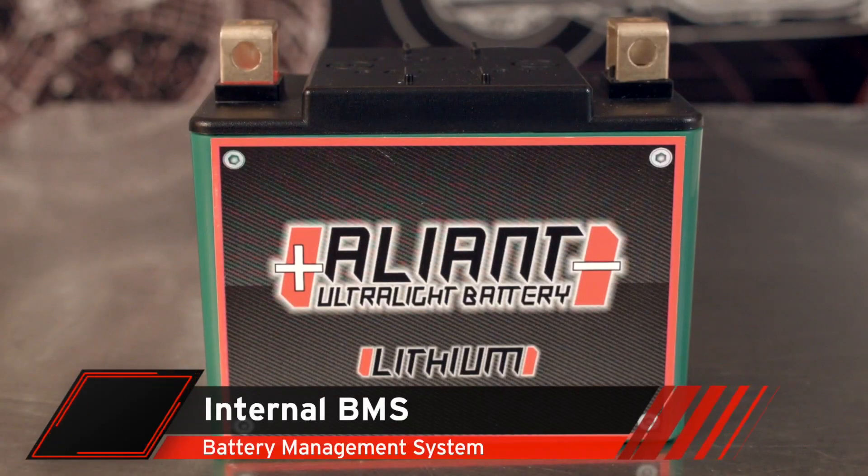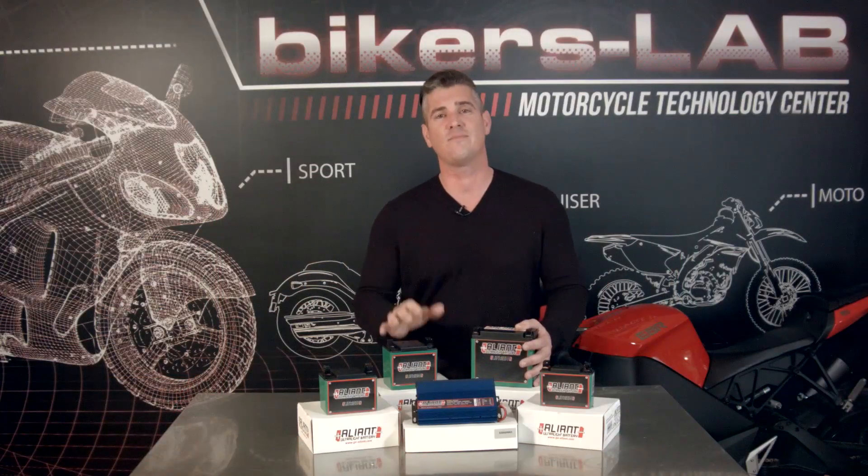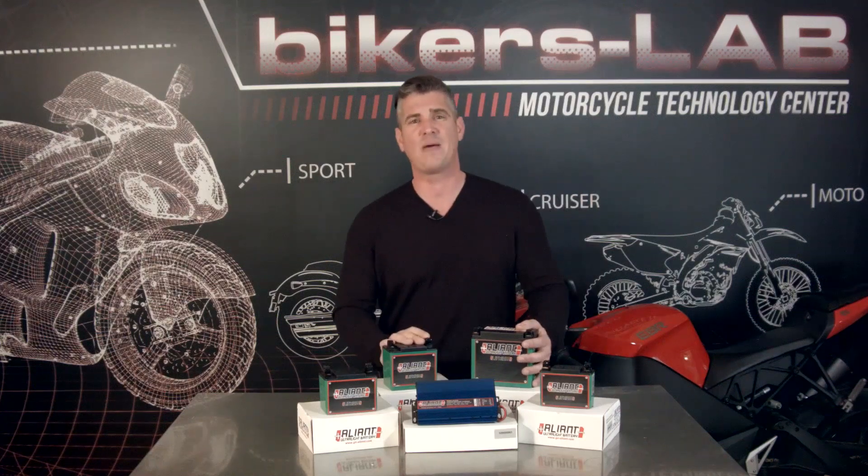Lithium ion phosphate cells make the accumulator safer and the integrated electronics protect this battery from overload. It's surrounded by an ABS recyclable case and there's no lead or liquid to leak out if it ever gets punctured. We're looking at cutting edge Italian-made components and each piece of this battery goes through an individual quality control process.